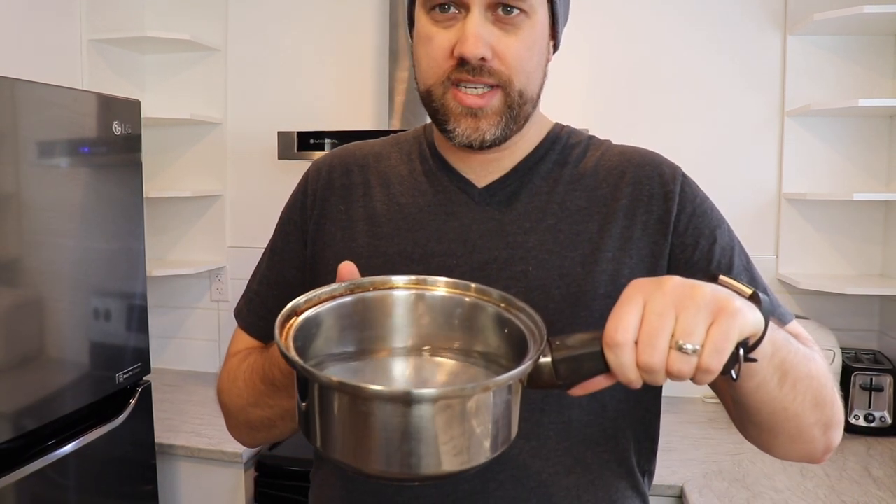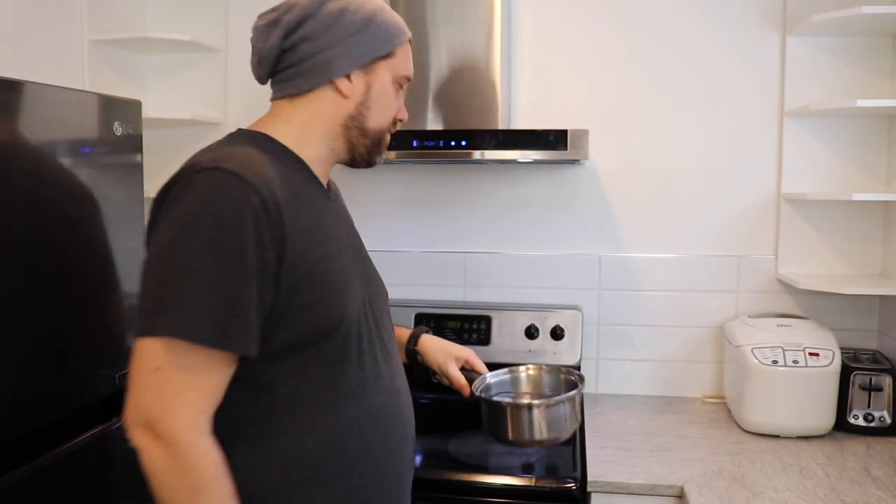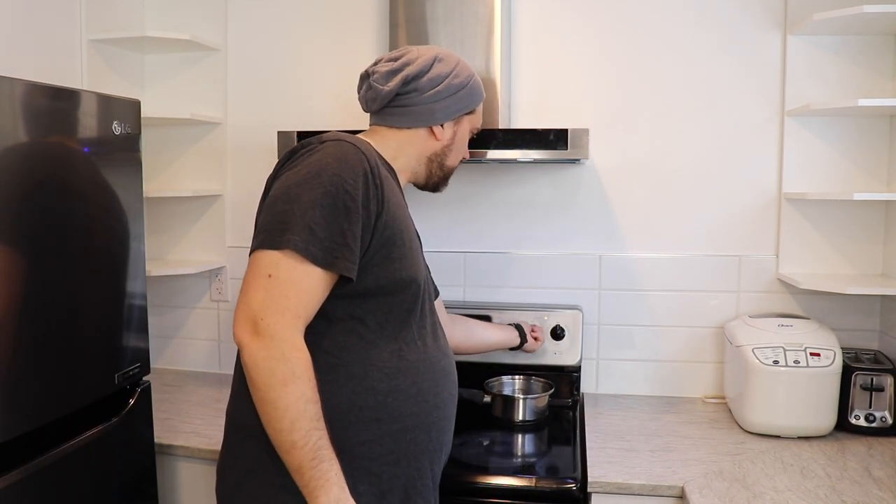Let's just start. I got the smallest pot that I have in my house and what I did was I filled it up to the halfway point with water, as you can see. And we're just going to put it on the stove, turn it up on high and wait for it to boil.